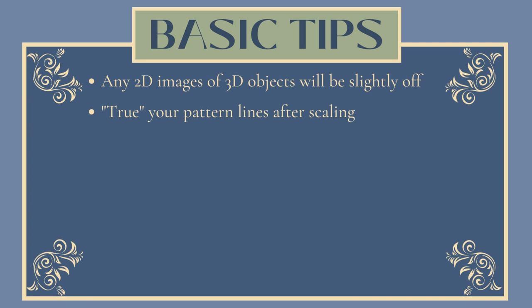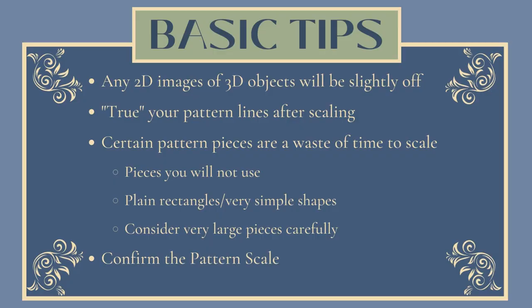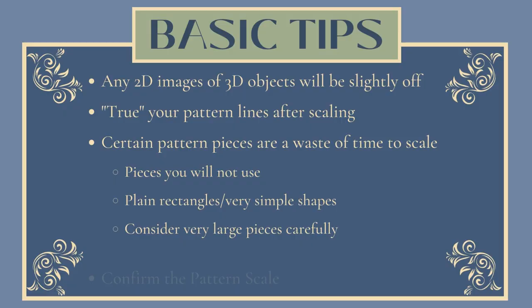Some pieces are just a waste of time to scale up, no matter the method. For example, any pieces that you won't be using, plain rectangles which do not need a special technique, and very large pieces like skirts — consider those on a case-by-case basis. If you're uncertain about a complicated pleating diagram, you can scale up just that portion and use it as a reference rather than the whole piece. And last but definitely not least, make sure you know what the pattern scale is — it should say somewhere.